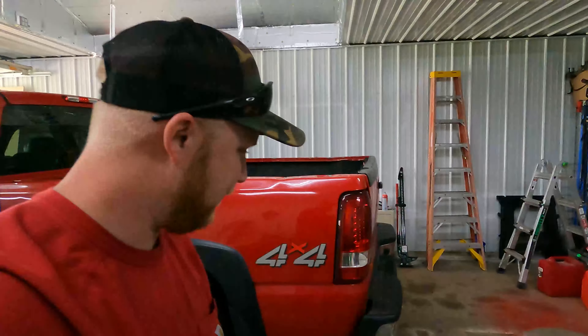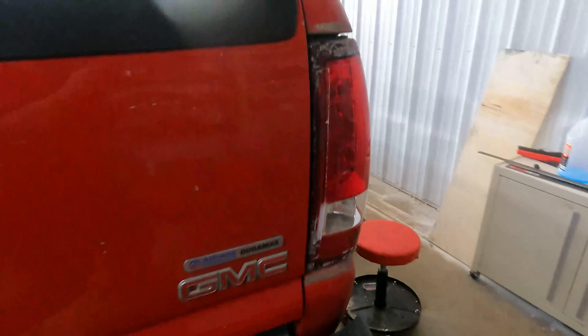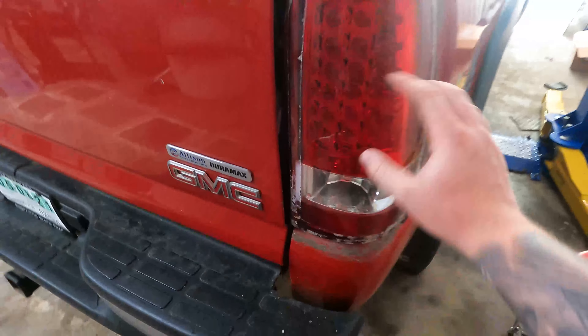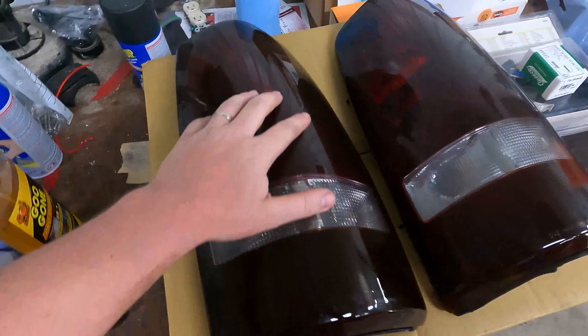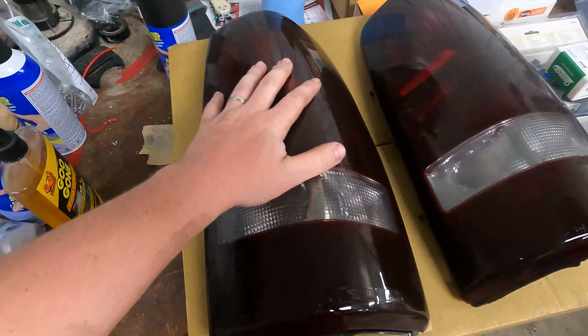Let's go ahead and take a look at these tail lights. As you can see, this one's cracked right here, and this one over here they had holding on with some duct tape — no clue why, because he's got the proper screws in there. So we're going to take these all out, put the new ones in. It'll be a quick simple video. We've got some all-red smoke tail lights; they're not LED, so we'll have to put LEDs in there — just like regular bulbs.